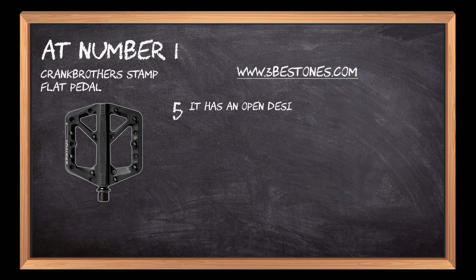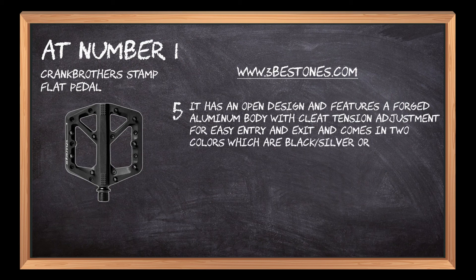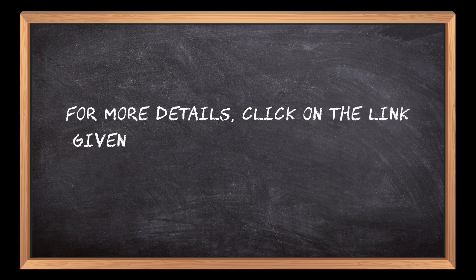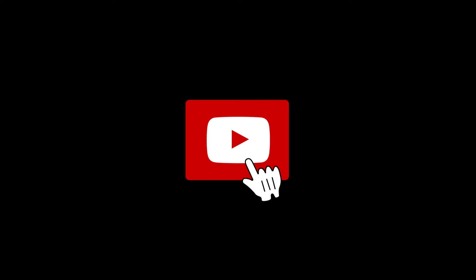It has an open design and features a forged aluminum body with cleat tension adjustment for easy entry and exit, and comes in two colors: black silver or red black. For more details, click on the link given in the description below and thanks for watching our video. If you are new here, please subscribe to our channel and hit the bell icon.